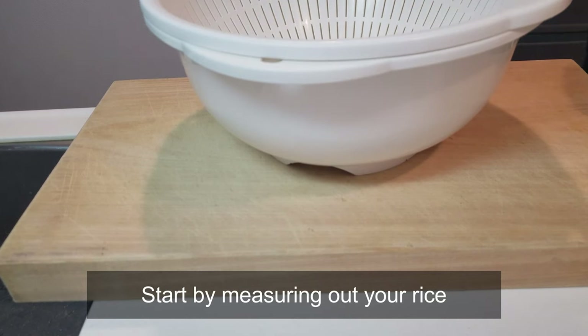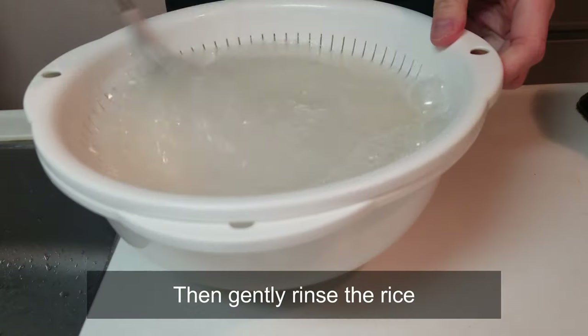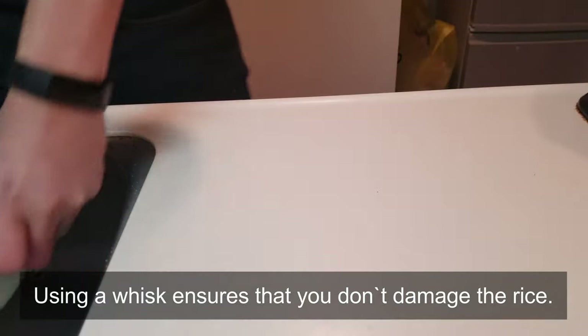Start by measuring out your rice. Ensure that you don't show your audience anything. Then gently rinse the rice. Using a strainer ensures that you don't damage the rice.